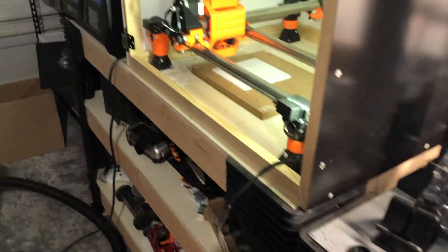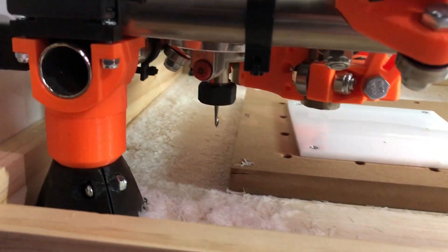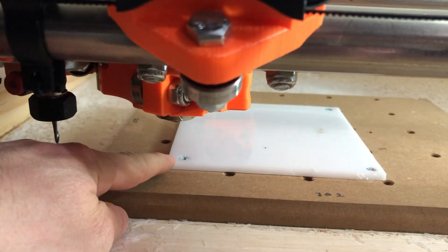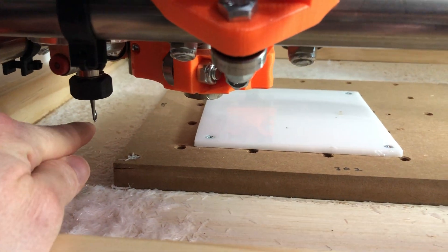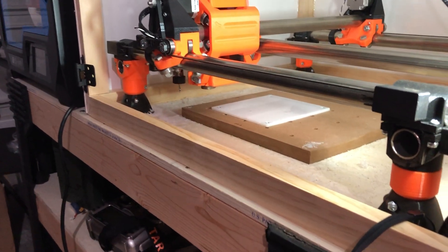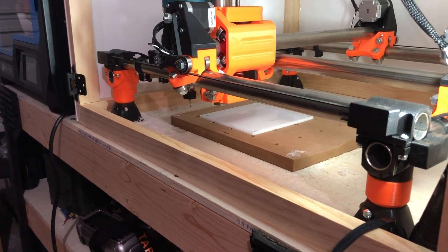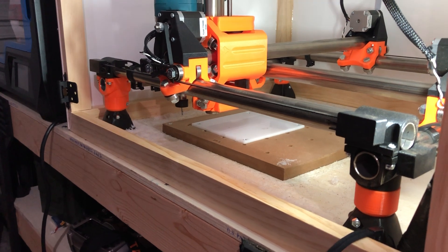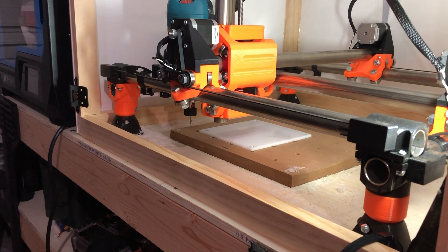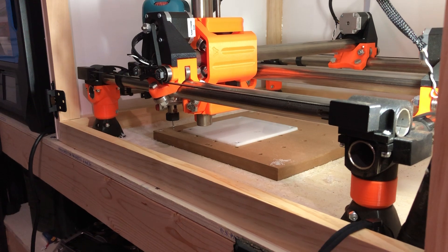Having zero zero in the corner doesn't really help me do a job, because if I define my coordinate system off of that point in CAM, the machine is gonna run the operation from right there and that's no good. So what I'll do now is manually jog the machine over to set my zero points to start the job. As long as I leave the steppers engaged the machine will be perfectly squared because I ran against the end stops.